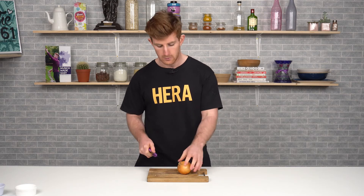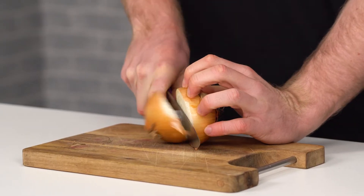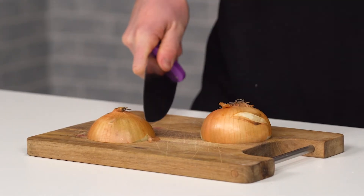Anything that rolls or moves can be dangerous, so the first step always is to safely get a grip on it and cut it in half. Then we can put it on its flat side — whether it's an onion, a bell pepper, or any veg — face down on the chopping board. It won't slide, it won't move, it'll stick to the board, and that's what we want.